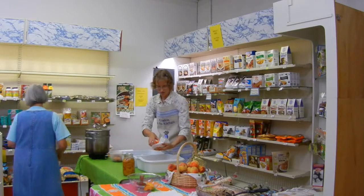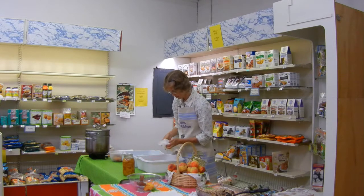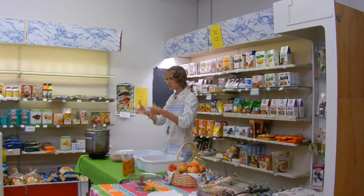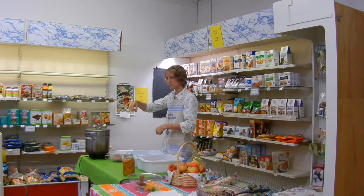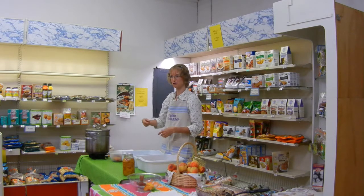Thank you so much. Now, if you don't have a special kind of pot like I do, which is a vegetable steamer pot, you may need a basket or something that you can use to submerge the peaches in there without dropping them in. Well, you can drop them in, you just have to fish them out with a spoon.